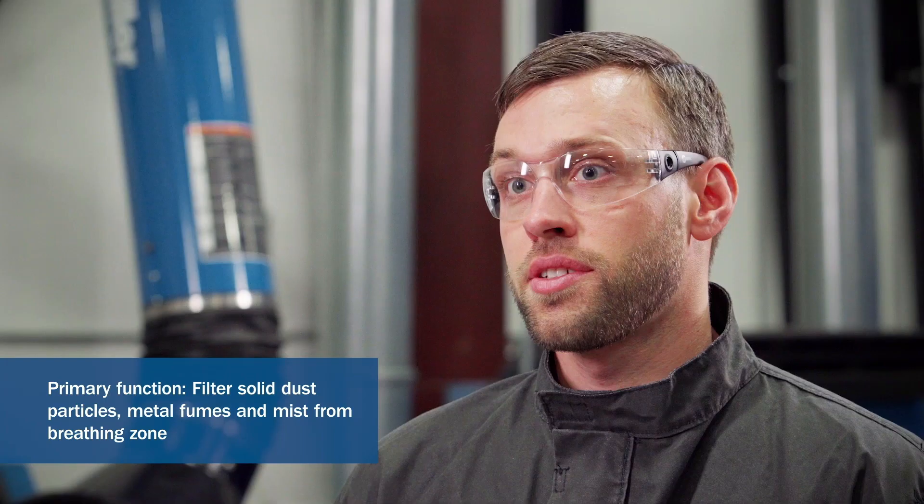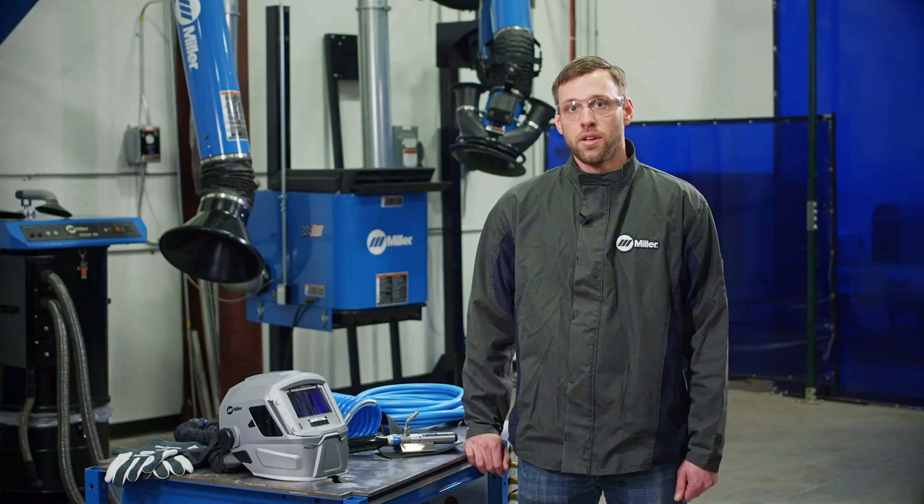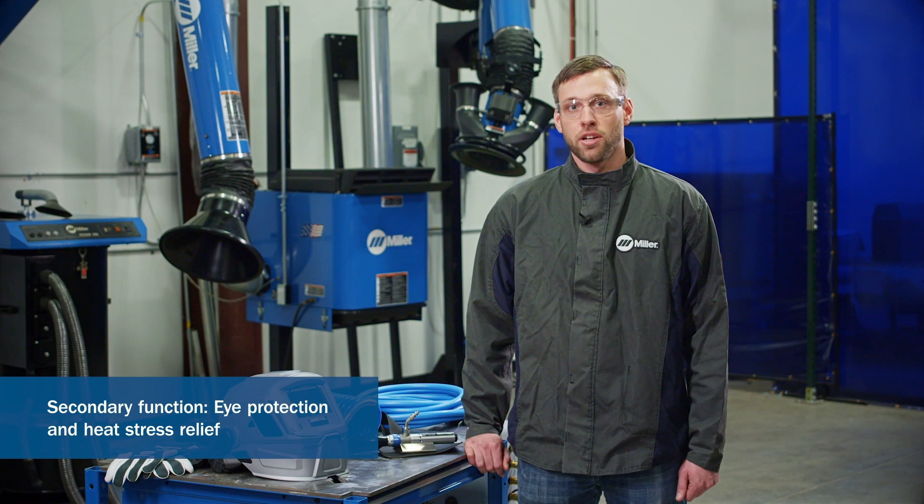OSHA classifies SARs as Loose Fitting Respirators, which means fit testing is not required. SARs have a NIOSH certification of 42 CFR Part 84 and an assigned protection factor of 25. The purpose of a SAR system is to filter solid dust particles, metal fumes and mist from your breathing zone. Some secondary benefits include eye protection and heat stress relief.